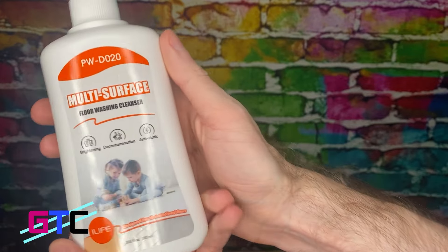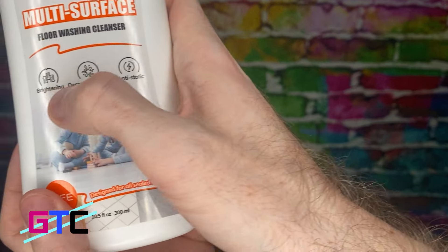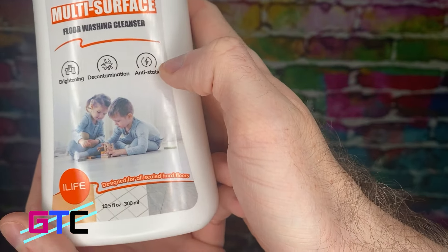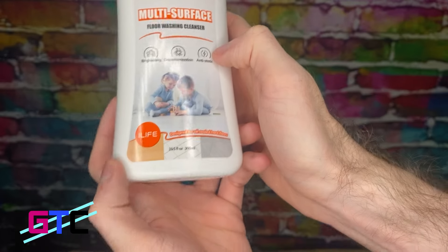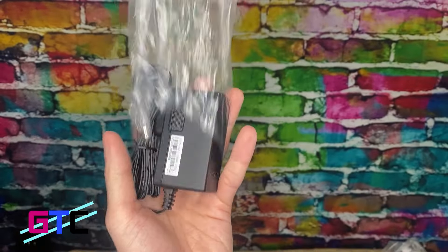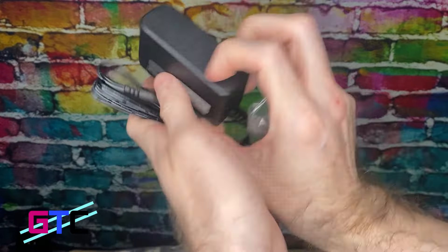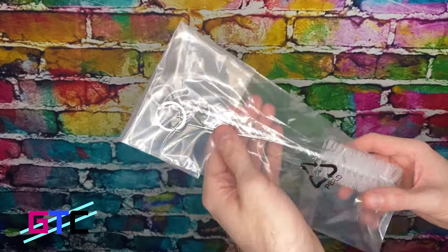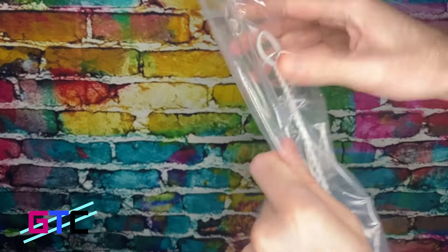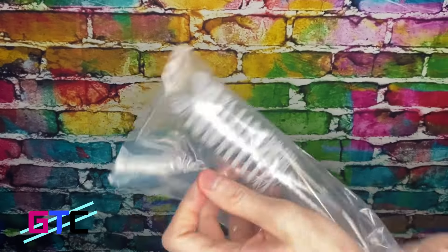They include a multi-surface cleaning solution right here — floor washing cleanser, brightening, decontamination, and anti-static. iLIFE, that is awesome that you include this. Looks like we have our charging plug right here as well — this is for the wall outlet, easy to set up. Looks like we have a cleaning bristle right here, and it's going to be perfect for getting in there and cleaning out any of the gunk.